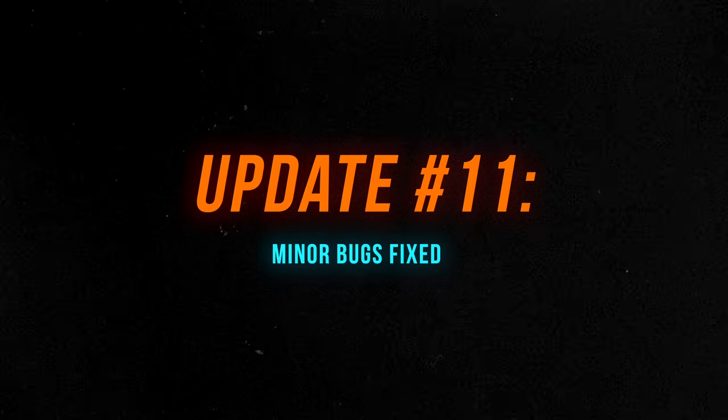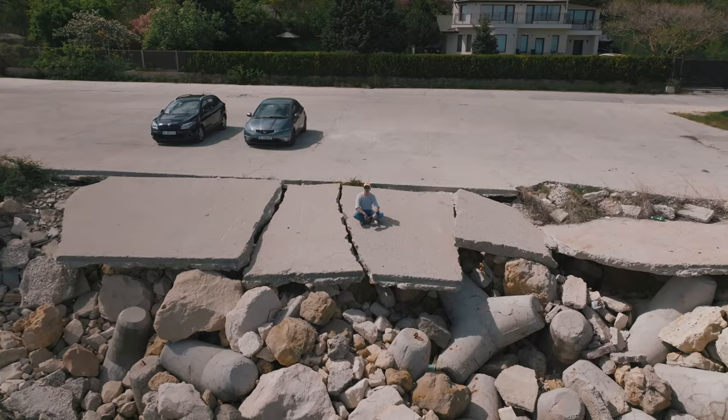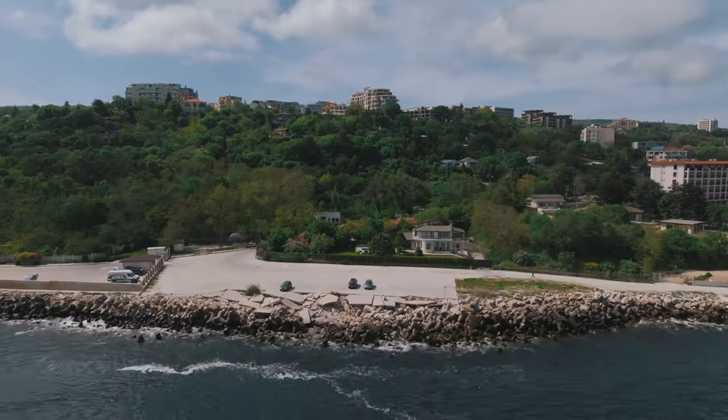Lastly, DJI fixed some minor bugs, though they weren't more specific than that. It's good to know DJI is working to improve the general flying experience with the Mavic 3. Overall, I'm very happy with this firmware update — being able to test it several times, seeing the development of the telephoto camera, the addition of HLG, the ability to shoot quick shots in D-Log and HLG, and all the other changes really make me like this drone more.